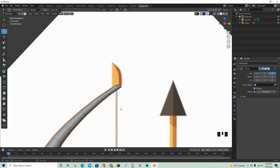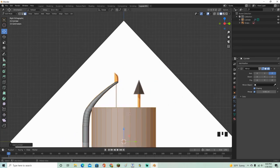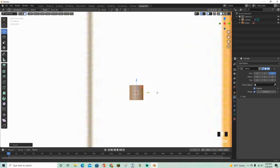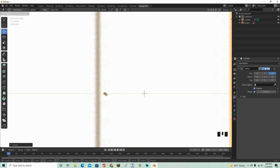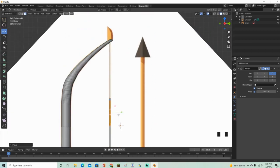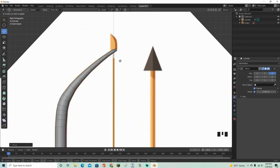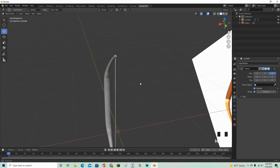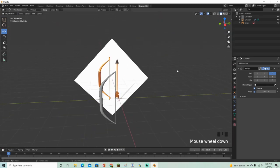Go back into Edit Mode, Shift+A again to add another cylinder. Scale it down super tiny, toss it right up there, scale it up a little bit more, then move it downward. It automatically scales and just like that we have our string.